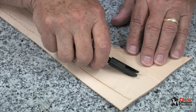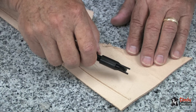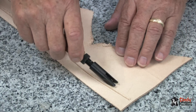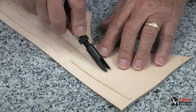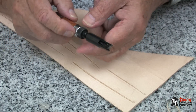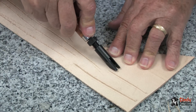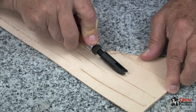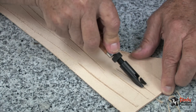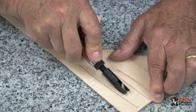Usually you're going to cut about one half the thickness of the leather that you're going to fold. It's always a good idea to use a piece of scrap leather and check the depth. Here I've done that and it needs to be a little deeper, so I'll adjust it slightly. Now it seems to be just about right, so I can proceed onto my project.